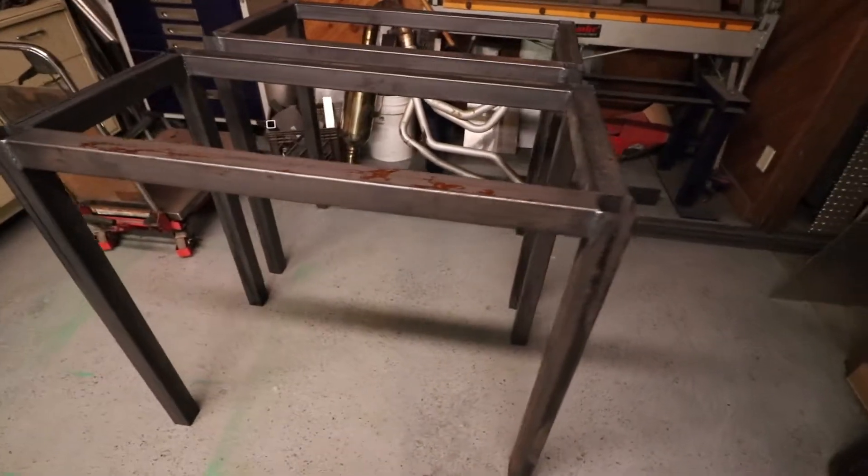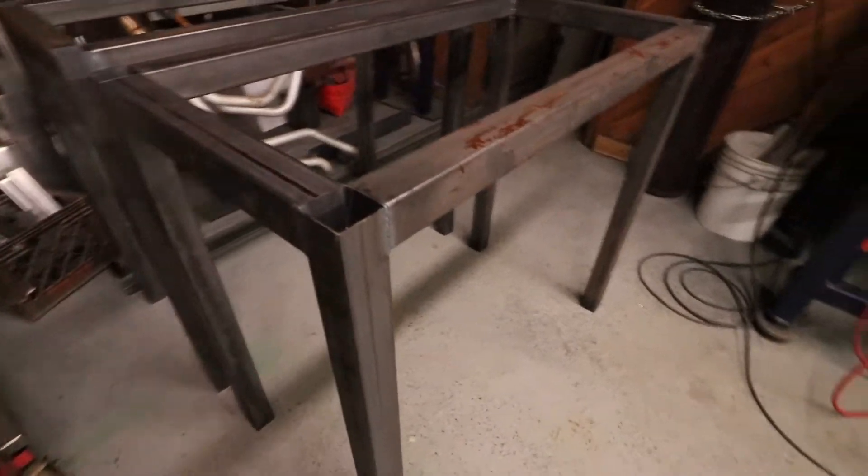Got the first set of legs welded together here — I think it turned out pretty decent.